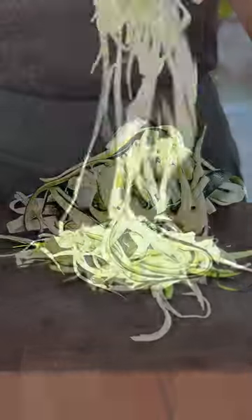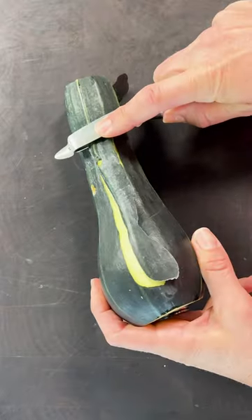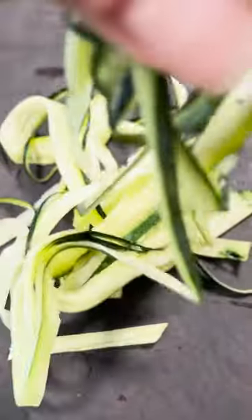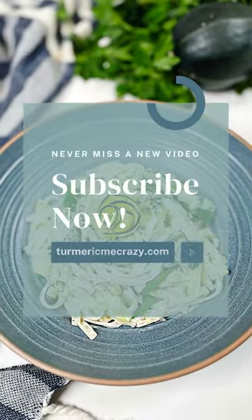The third method is using a potato or carrot peeler. Slide your peeler along the length of the zucchini. As you slide and cut the noodle, just place them on top of each other, then slice them lengthwise. Check out my recipe at turmericmancrazy.com — zucchini fettuccine alfredo.